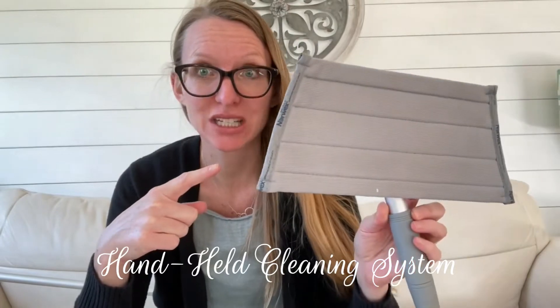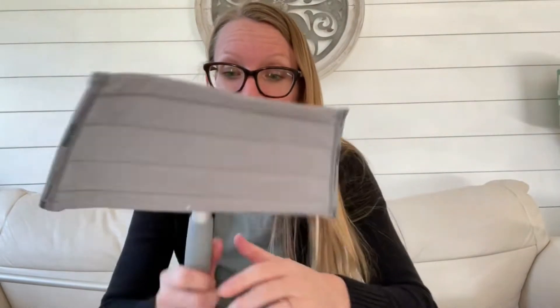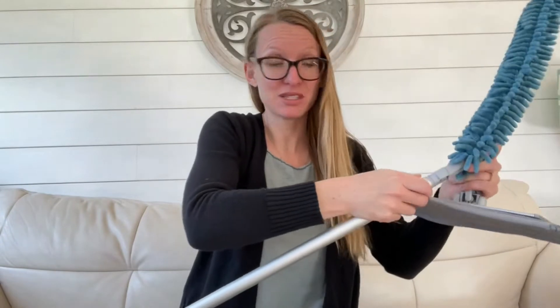We also have a handy dandy multi-use handle system. You've also got the secret cleaning brush. So awesome. This can also interchange with your mop. Pop it off and you've got a mini mop system.